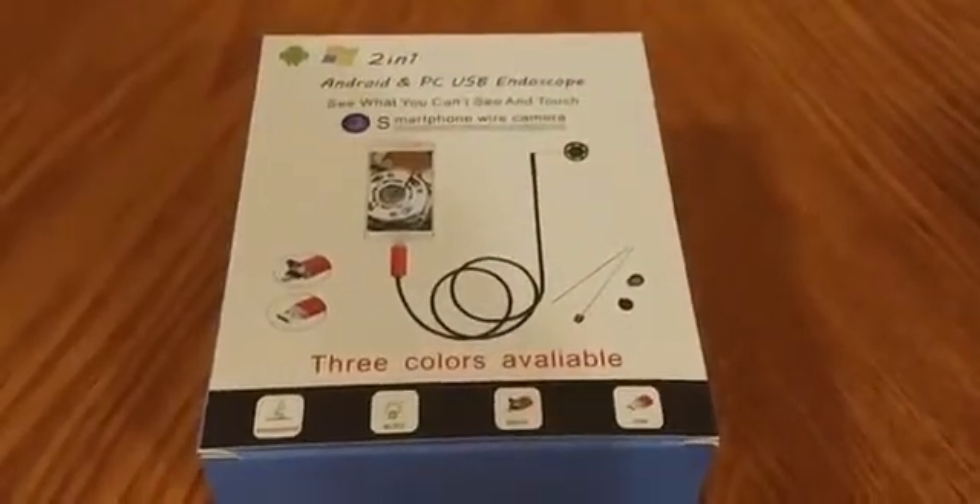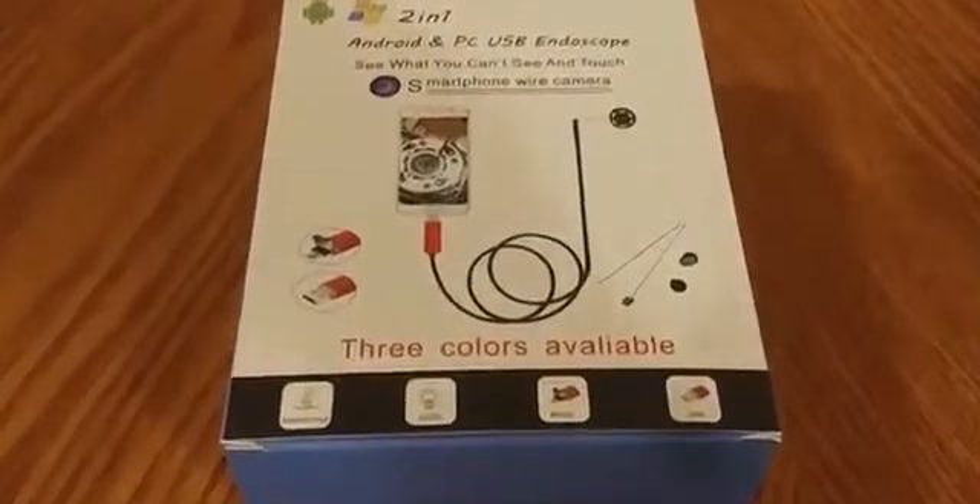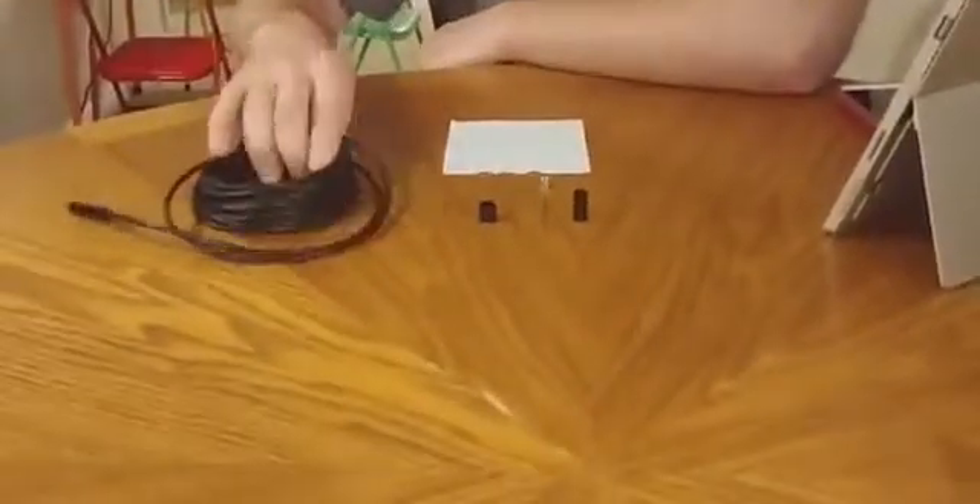Today we're going to be giving you a closer look at this USB endoscope from Bonayoc. Before I show you the endoscope, which is this right here, we'll talk about the accessories that it comes with.